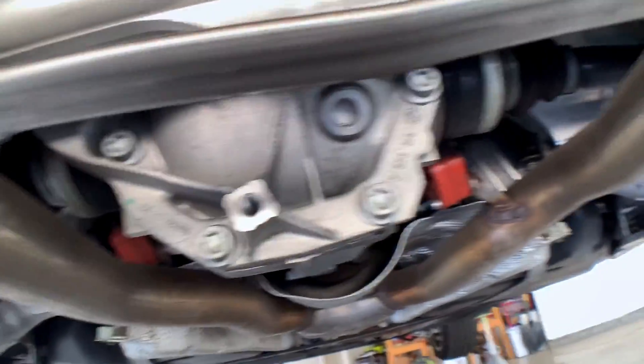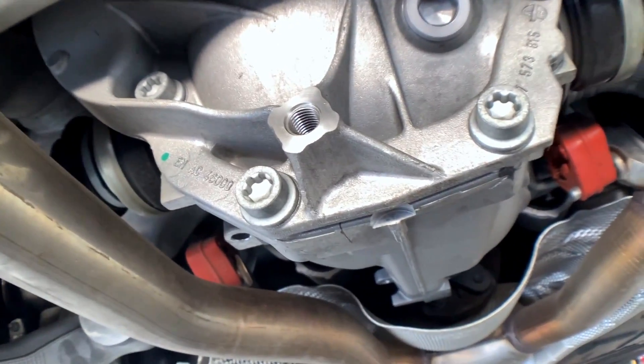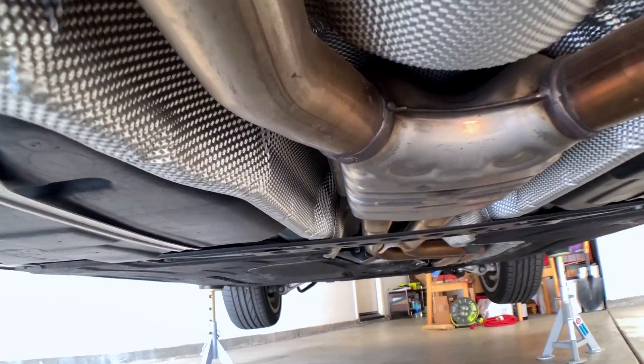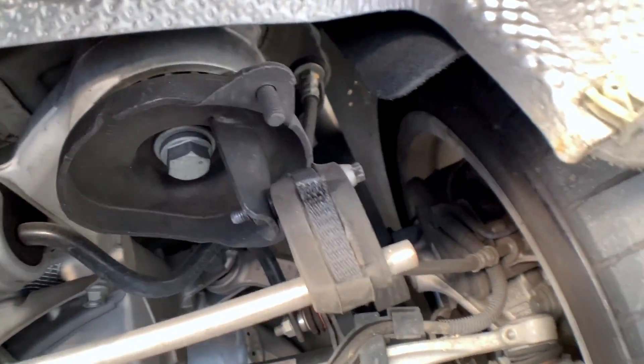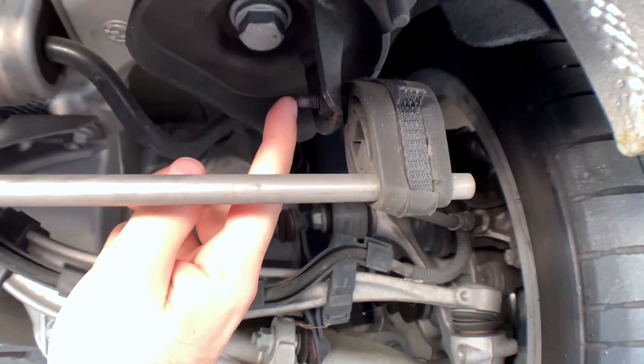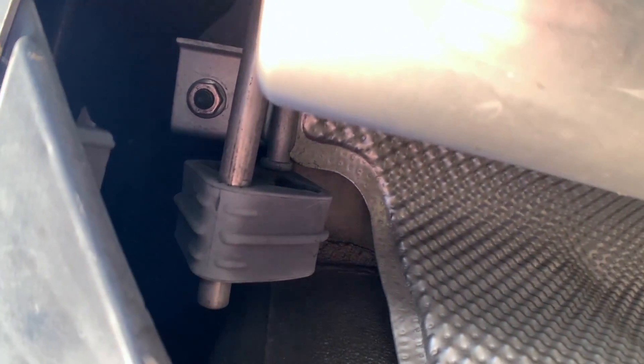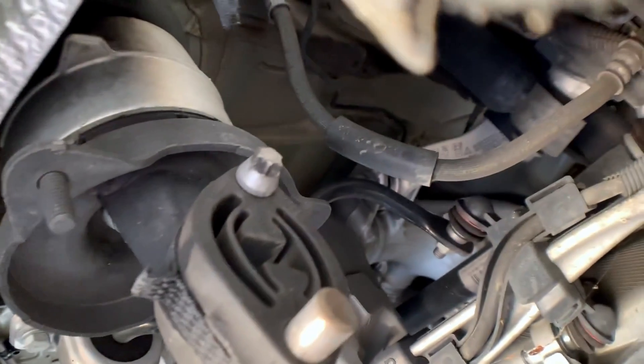The problem is, as you can see, the driveshaft is in the way — I have to lower that. And the exhaust may be a problem. Let's take a look. This is not a stock exhaust. We have a mount here and the last one here — you can either unscrew these or just push them out. This one is a hex and this one is a Torx, so we'll see.